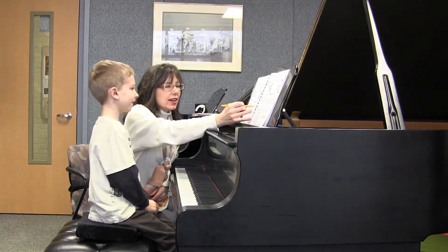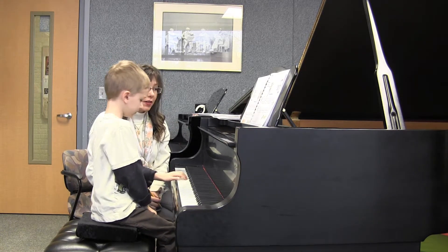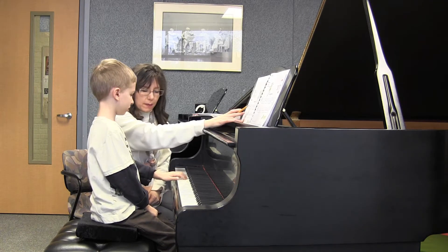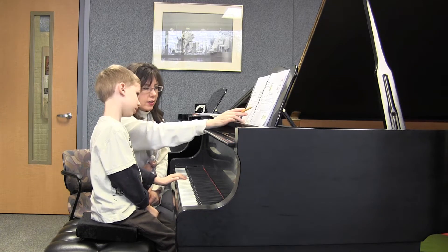Now let's go ahead and find this skip, because they're different notes than what you just played. There you go. Good. Let's do the first pattern again. Now the second pattern.